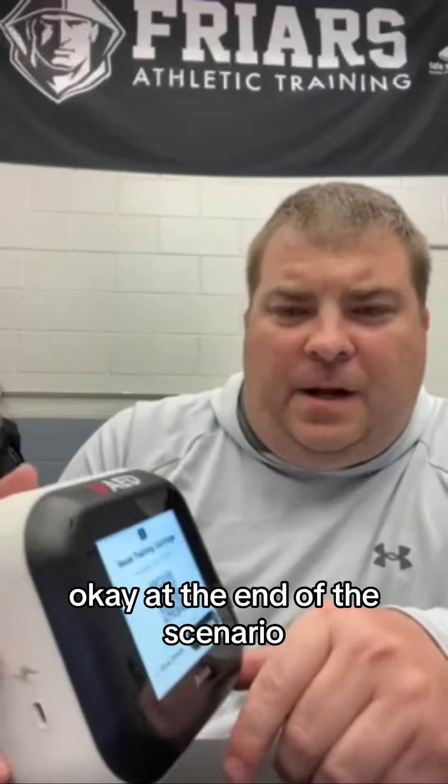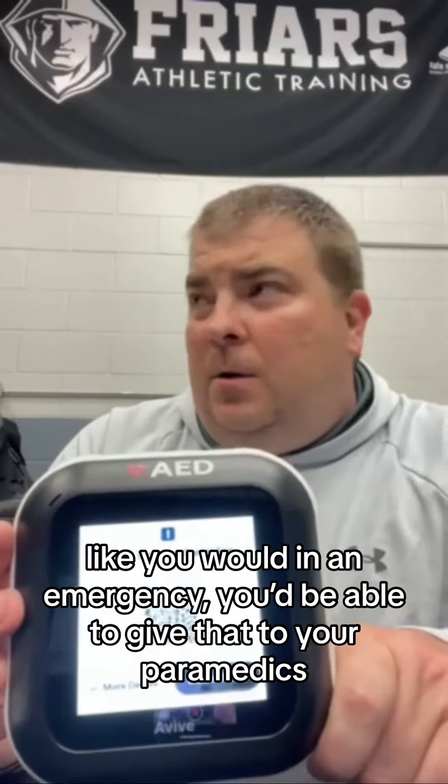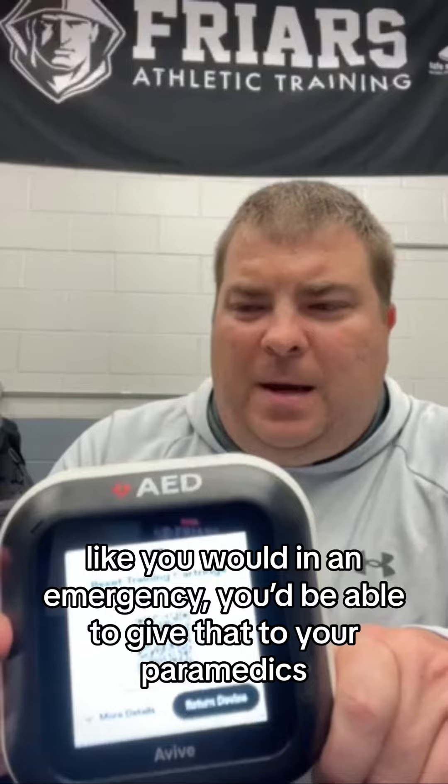At the end of the scenario, it pops up — there's your incident code. Just like you would in an emergency, you're able to give that to your paramedics, and away you go.